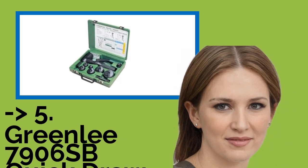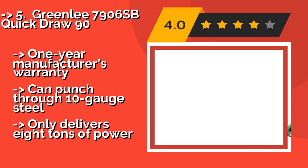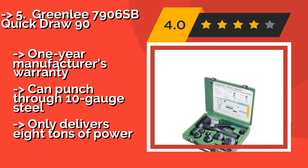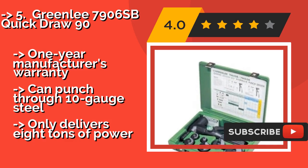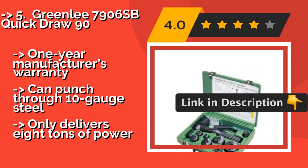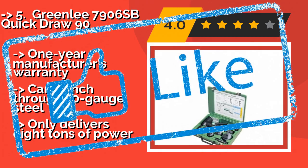Greenlee 7906SB QuickDraw 90. If your needs don't include holes exceeding 2 inches in diameter, you might like the compact Greenlee 7906SB QuickDraw 90, approximately $960. While this option works consistently at a 90-degree angle, other models from the same line attach straight on or include a flexible head. One-year manufacturer's warranty, can punch through 10-gauge steel, but only delivers 8 tons of power.